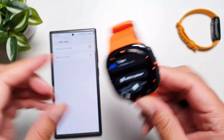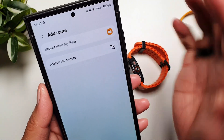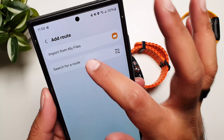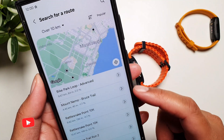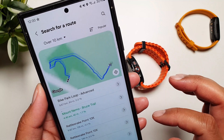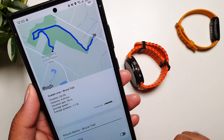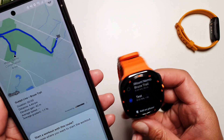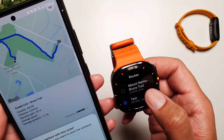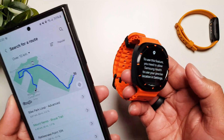The second option is you can Add on Phone, which loads up on the phone, and then search for a route. Tap on it and it opens up all the recorded routes around you or near you. You can select any one of them, tap on it, and save it to the watch. Now the route is saved and it will start on the watch just like previously.